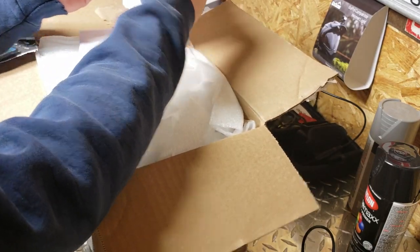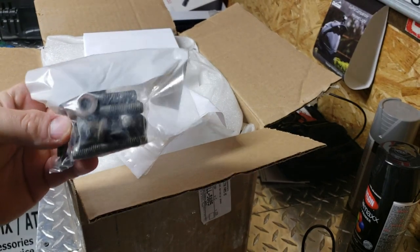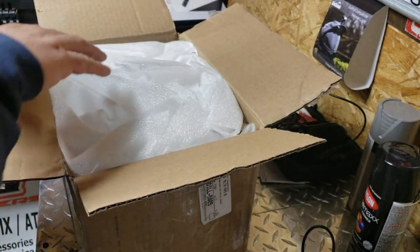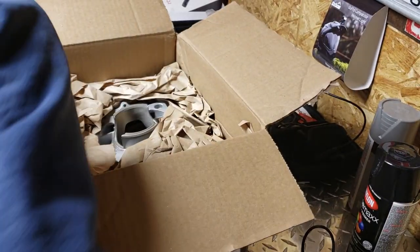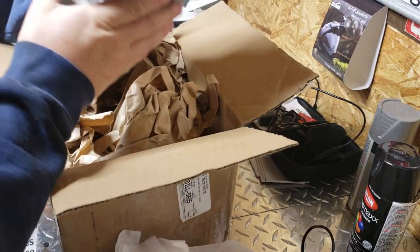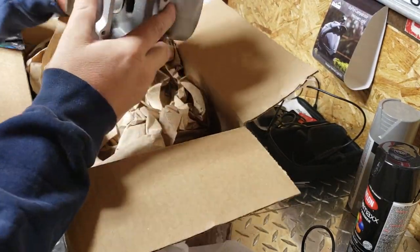There are our studs — we went ahead and had them take those out. They will remove studs for $20, but they will not reinstall them. Same power valves I believe. Wow, look at that — looks brand new!